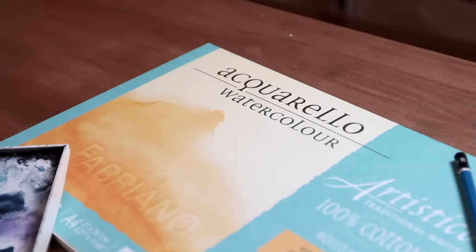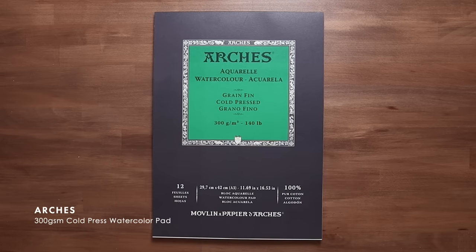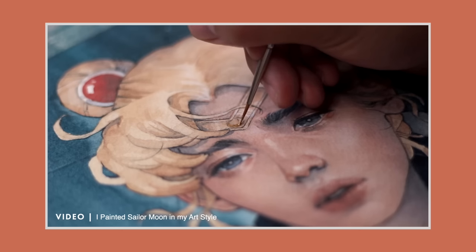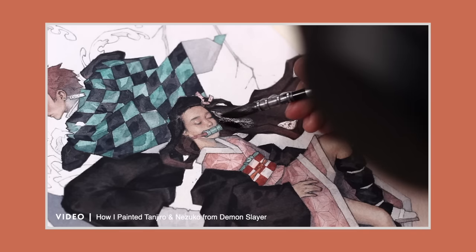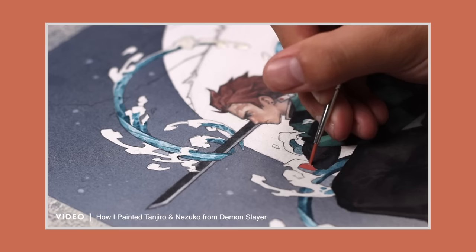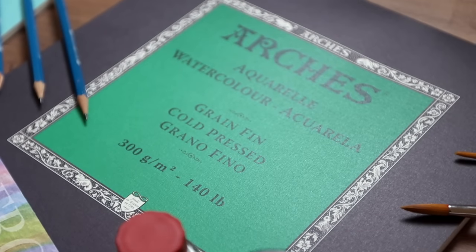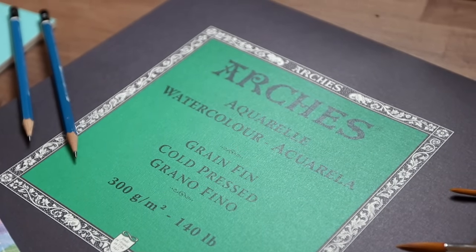The last paper stock I'm going to recommend is Arches paper — this is what you will see me always painting on. It is my one true love; it just ticks all the boxes. It's 100% cotton, acid free, and available in weights between 185 to 640 GSM. By far, it is the paper stock I enjoy working on the most. Its texture, durability, and absorption quality makes it handle water and paint like nothing else. Obviously the downside is that it is incredibly expensive, so I would only recommend Arches for experienced and serious watercolourists.